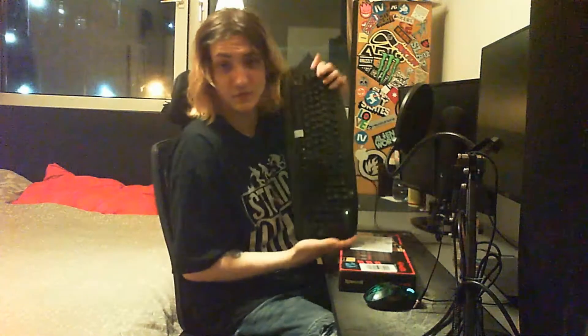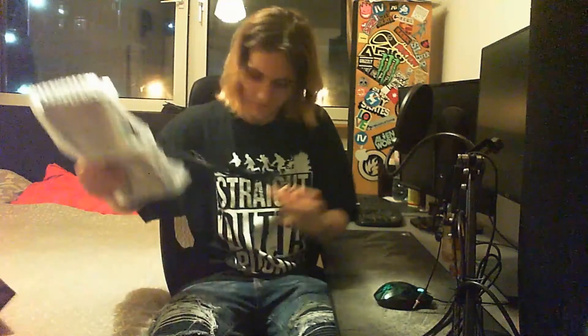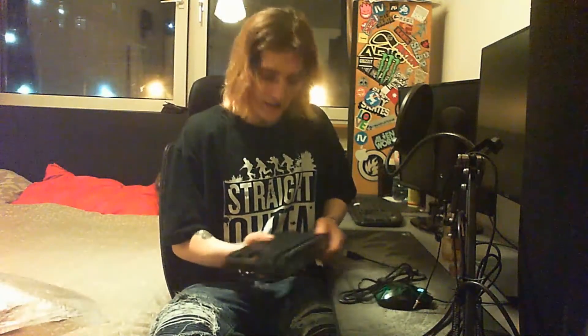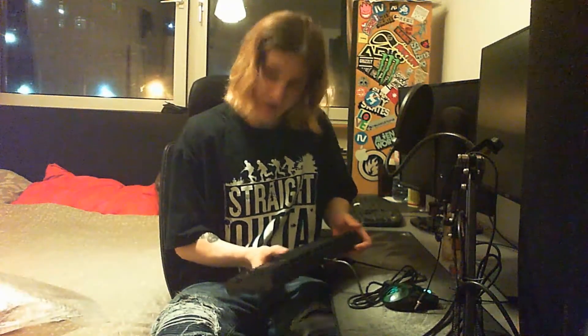So I'm gonna give this one a try and maybe finally I will be able to get rid of this keyboard. The cable is nice and thick, it has some weight to it — it feels good. Let's plug it in and see how it goes.